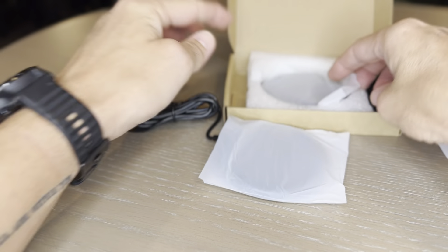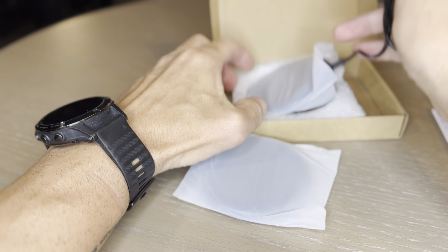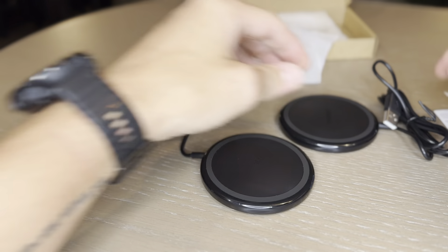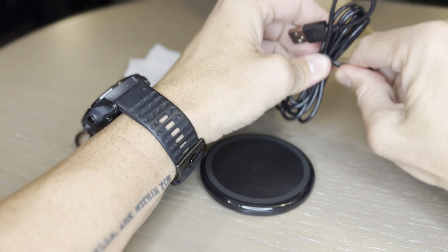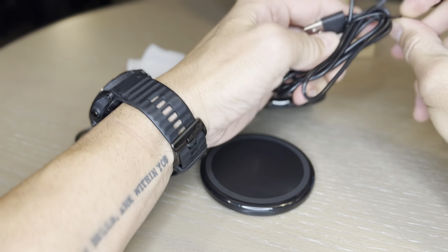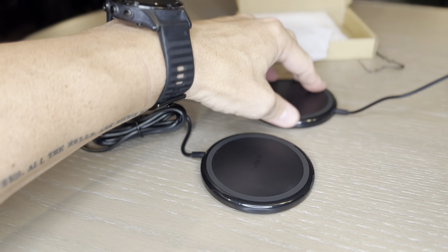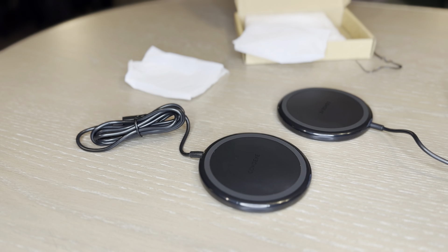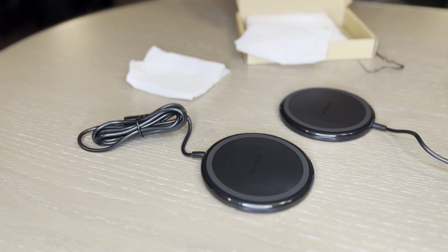You've got the two charging pads, each with their own connected USB. Just unwrapping one of these — I'm actually filming with my iPhone so I won't be able to show you charging with that, but let's try it out on my work phone, which is a Samsung Galaxy S9.